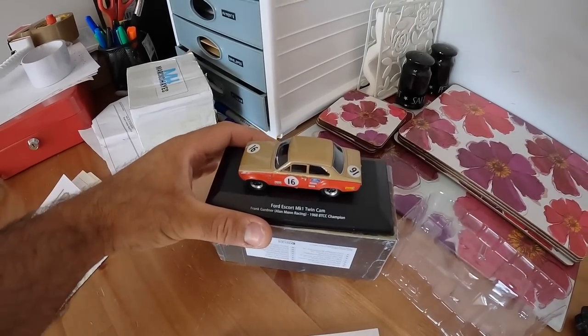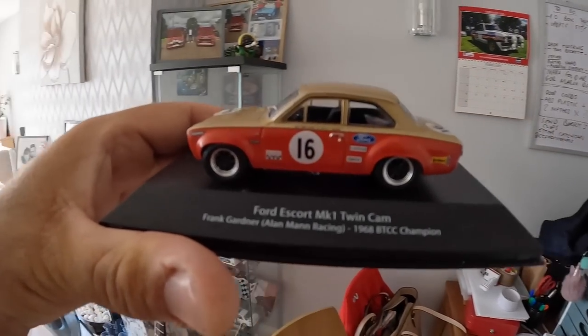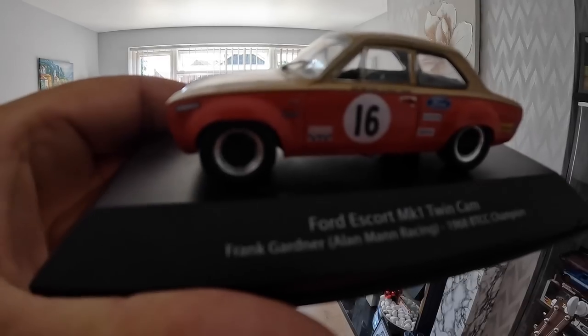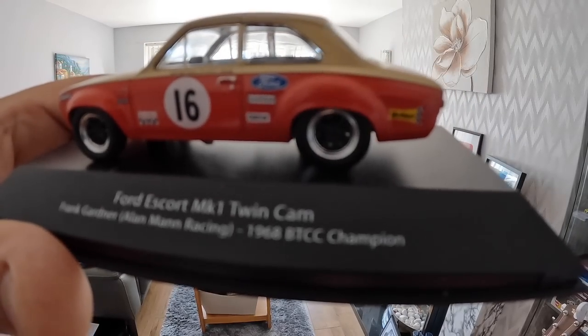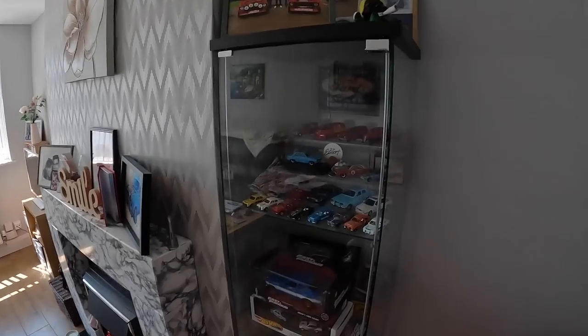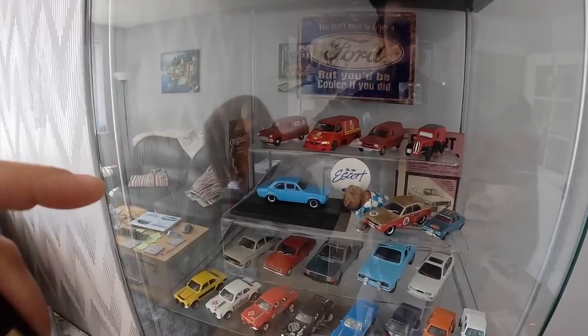He also sent me this super cool Mark 1 Escort Twin Cam model - I've already got a few of these. It's a Mark 1 Escort Twin Cam in the Alan Mann racing colours, and as it says on the plaque, this is a replica of the car that Frank Gardner ran in the 1968 BTCC Championship when he actually won that championship. That blue one there was given to me by David Coogan - shout out to you. I've already got one of these on the shelf in my bedroom, so this one will be tucked away and treasured with some of my other models that I don't have space to display.